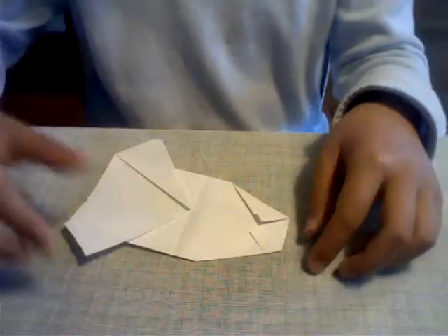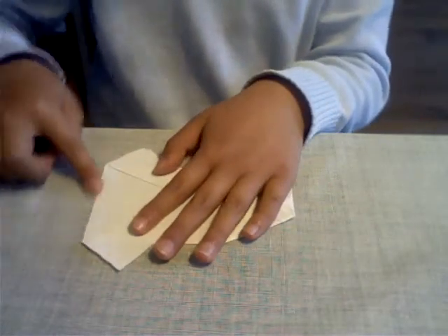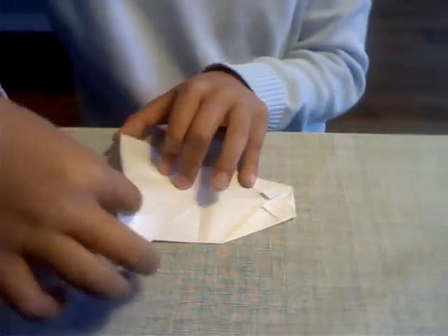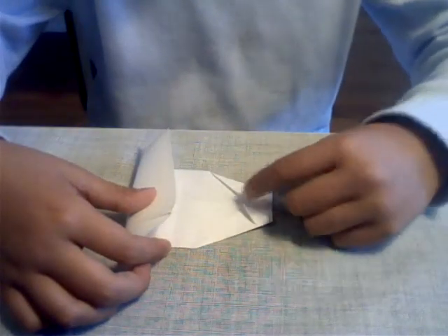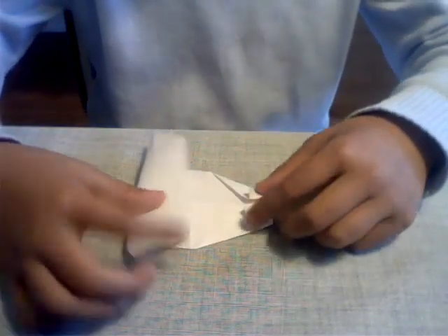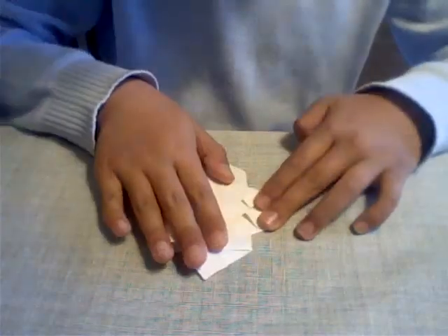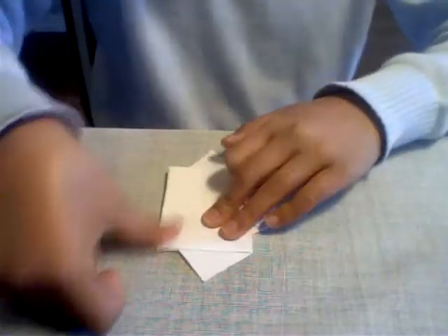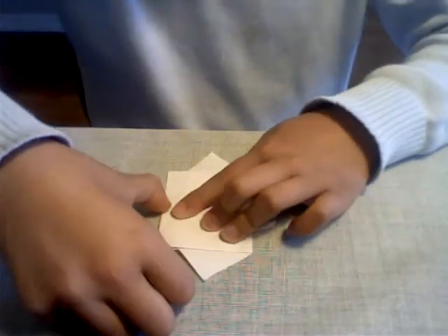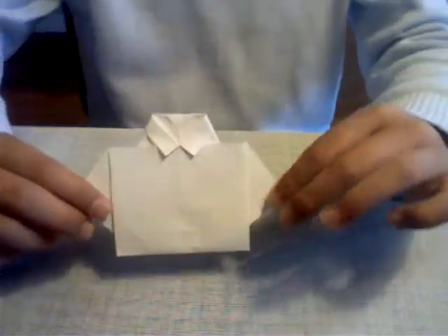Now we're going to take this edge here all the way up and you'll see there are pockets in these two areas. We're going to tuck that inside — just take it and fold it inside just like that. And there you go, you have finished your origami shirt.